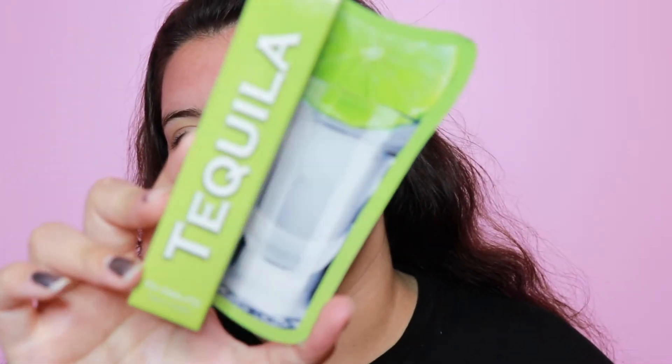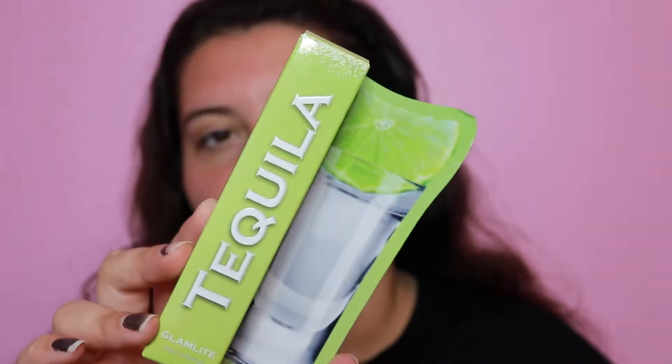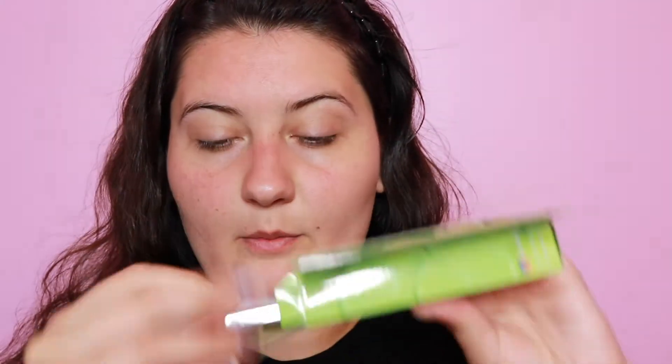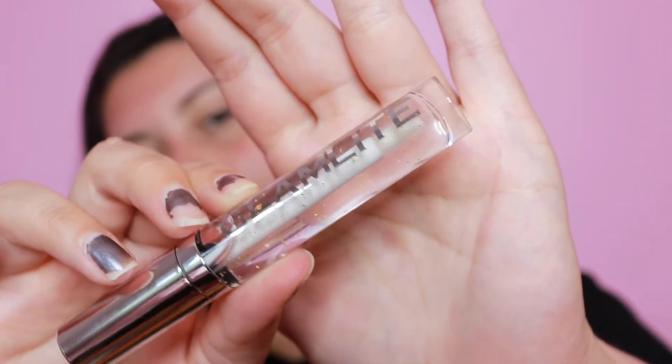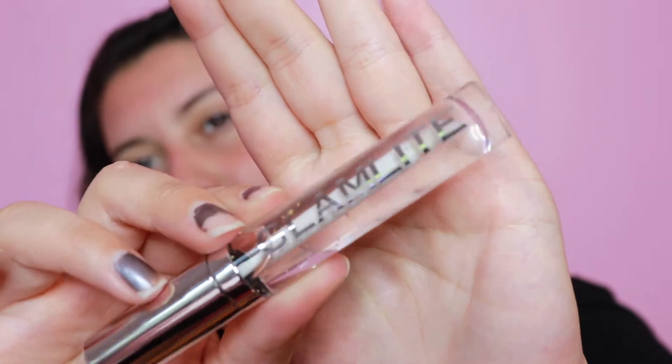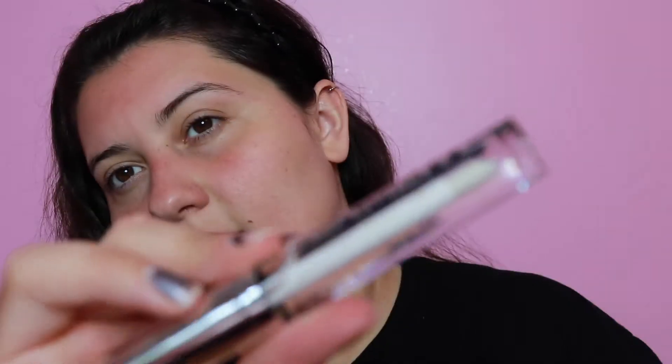Next we have some lip gloss. We have the Tequila gloss — tell me how fun that is, right? The packaging is super cute, looks straight up like a shot of tequila. But then you open it and this is what it looks like. It is a clear gloss but it has some gold flakes in there — I don't even know if you'll be able to pick up on camera but they're there. I thought that was really cool. It does not smell like tequila, so you don't have to worry about that.